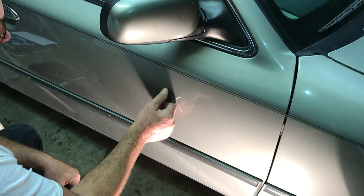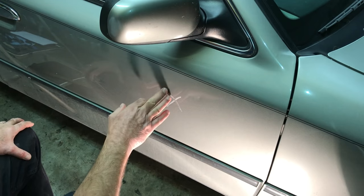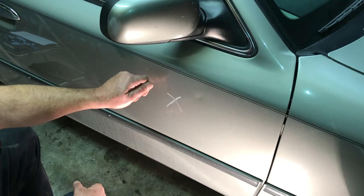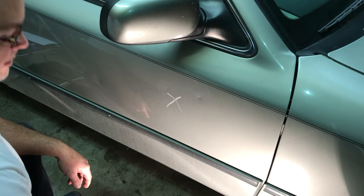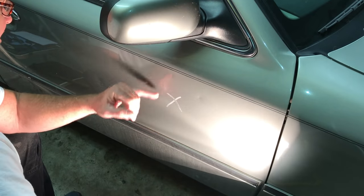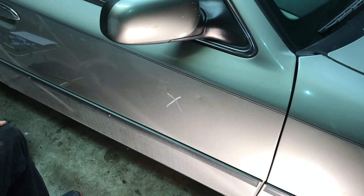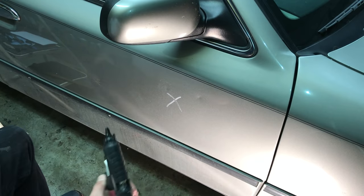I can slightly feel the dent — very slightly. As long as I can keep feeling it, I don't need any type of distortion paper or holding the light up there to see the distortion. You can look across it, hold the light up here if you want, and look across and see the dent. Once you get light reflecting on it, you can see the dent. This is a wash, rinse, repeat — you keep doing it until you get the dent up where you want.